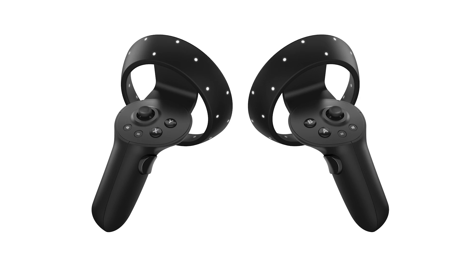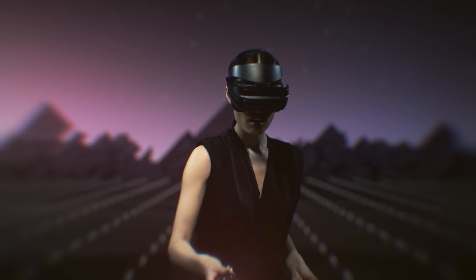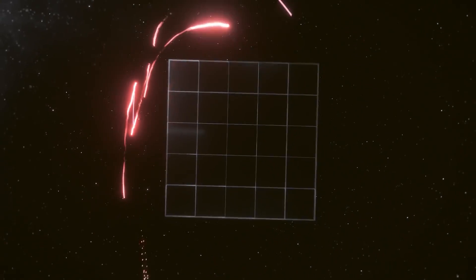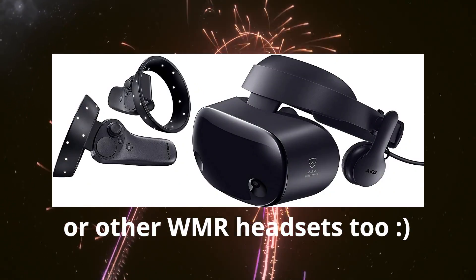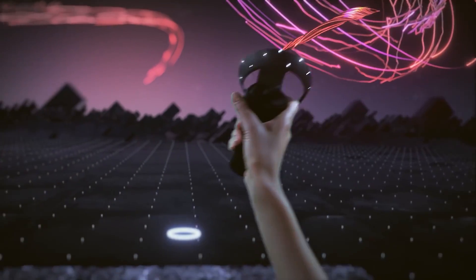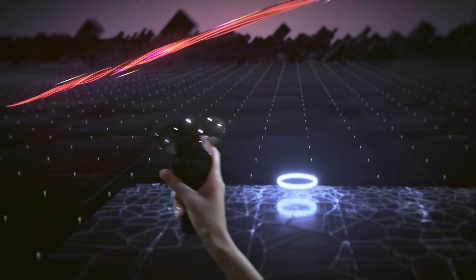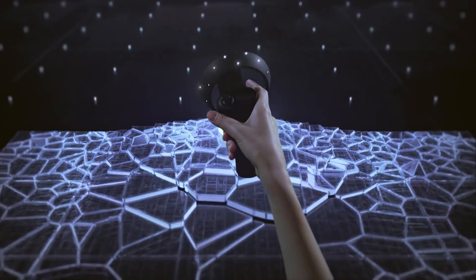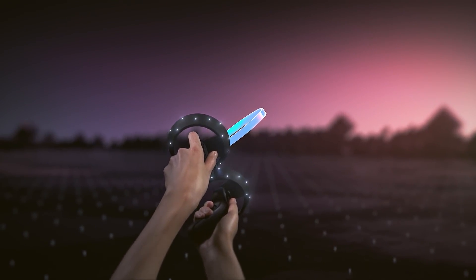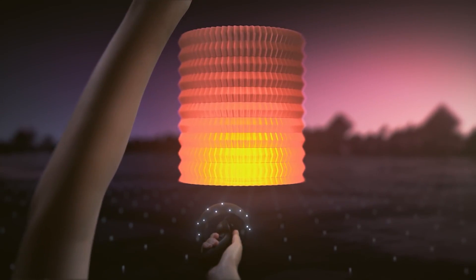The controllers will need two AA batteries each — I do wonder how heavy they are, but we'll have to check. The batteries will be included in the box. The controllers are HP-specific, but they are backwards compatible with all Windows Mixed Reality headsets, so if you have a Samsung Odyssey, you can use these new ones with that too, as you can buy them separately. Keep in mind the HP Reverb G2 is only compatible with these new-generation controllers, and not with the older Windows Mixed Reality controllers.